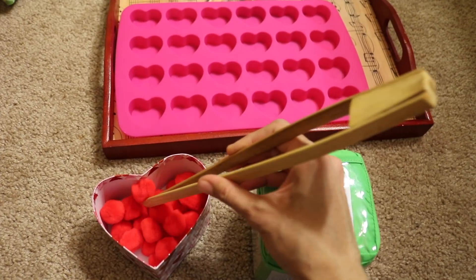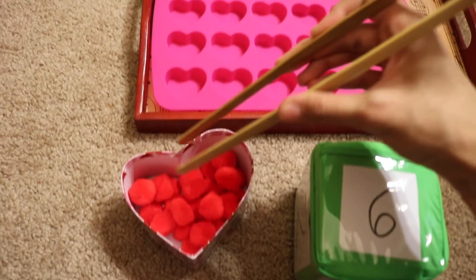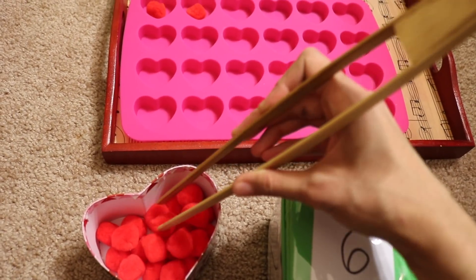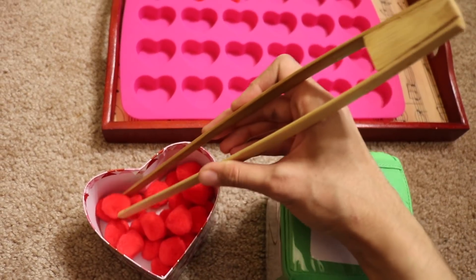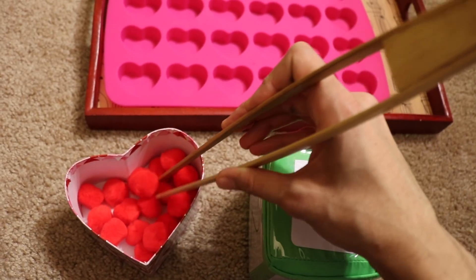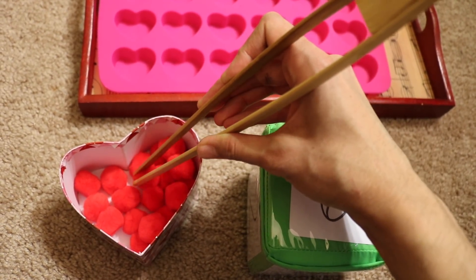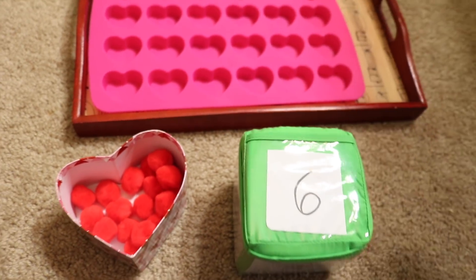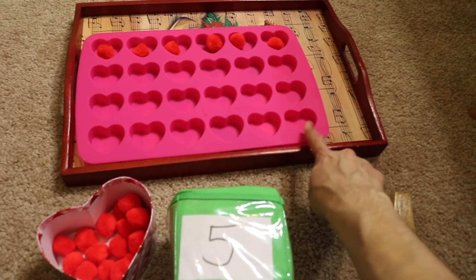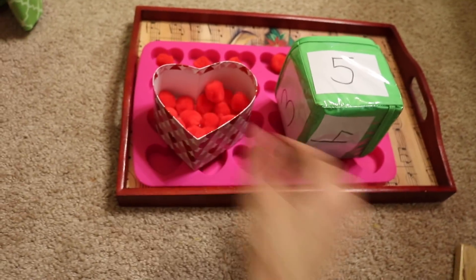They get these pom-poms and put six in. It's a little difficult even for me to grab these, so it's going to be great practice for them. They keep rolling until everything is filled and they have finished filling all of the hearts. This is a great numbers quantity activity.